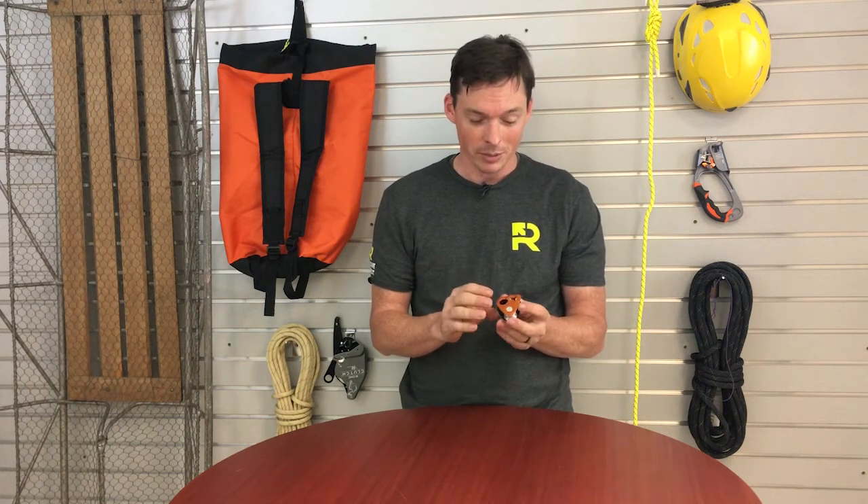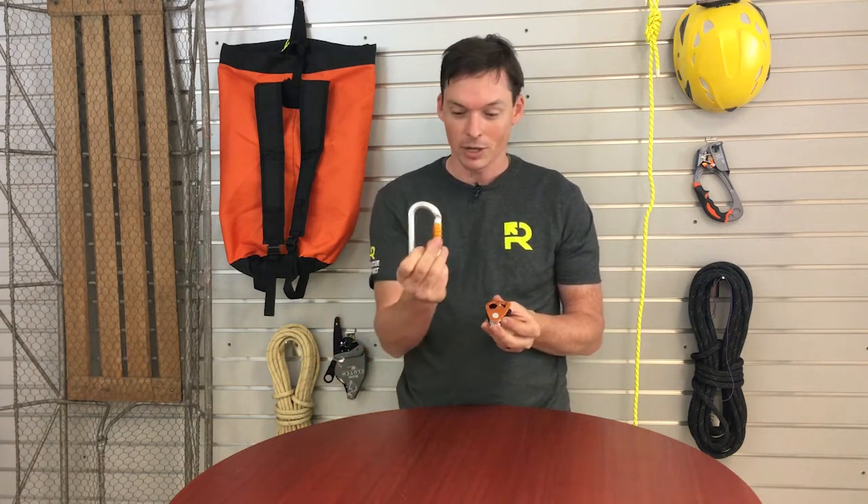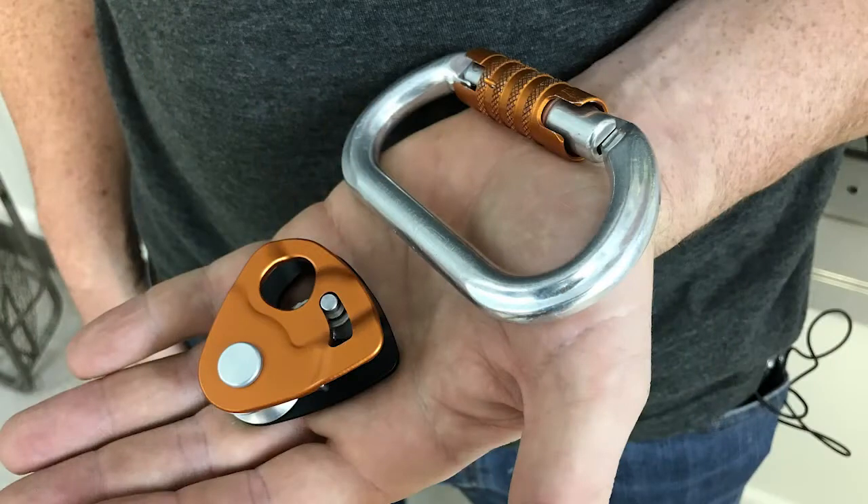It does have a sister product called the Micro Traction. The difference between the two is that the Micro Traction has a little lockout for the progress capture locking cam. This Nano Traction is really small and really light — it's 53 grams. To visualize that, a regular aluminum OK carabiner from Petzl is 75 grams, and the Micro Traction is 85 grams. So this thing is small.